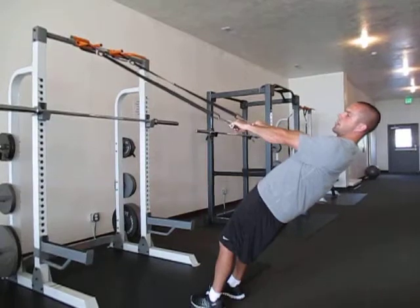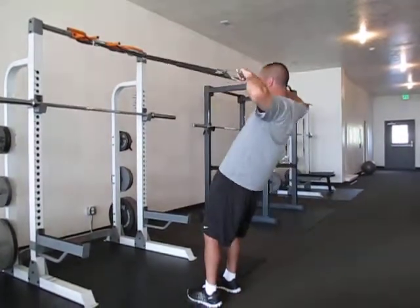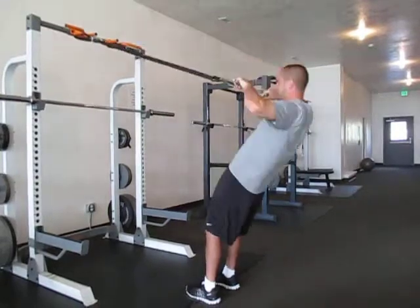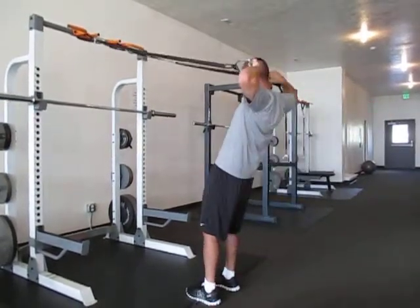The next one, I'm going to have my palms down and have my elbows go back until the handles are right by my ears like that. You've got to get the elbows back until the handles are right by your ears.